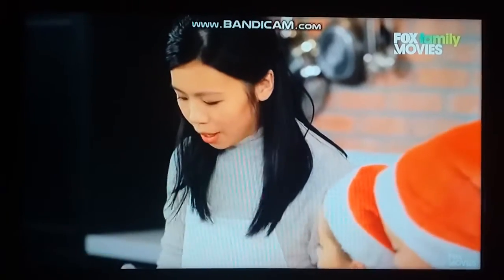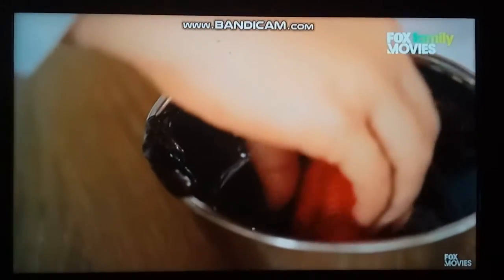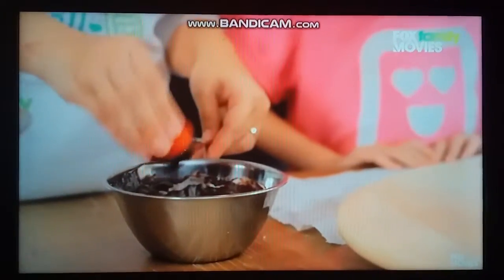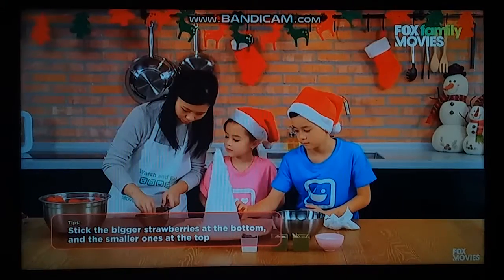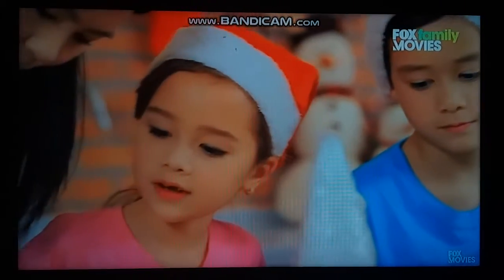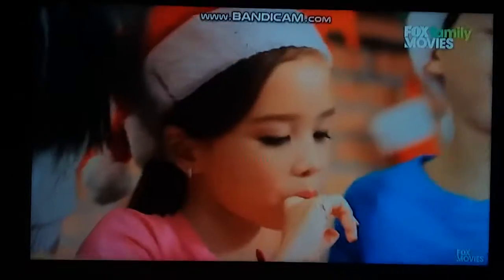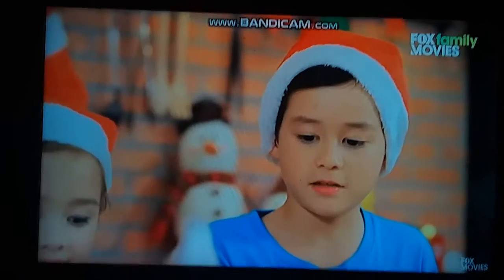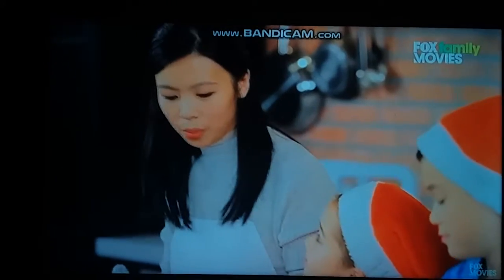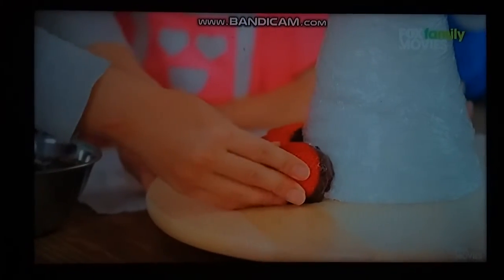We can start by dipping the ends of the strawberries in chocolate, shaking the excess off, and then sticking it to the cone. Do we need a lot of chocolate or a little bit? I love chocolate, but just enough for it to stick. What happens if it's taking a really long time to get stuck to the cone? If it's taking a long time, we can put a toothpick in the cone first and then put the strawberries on.